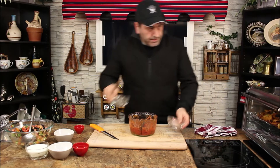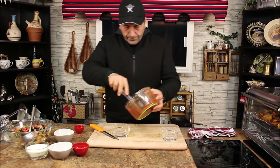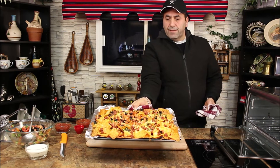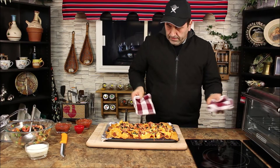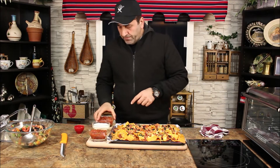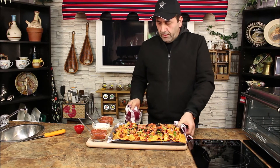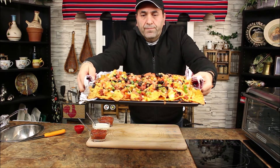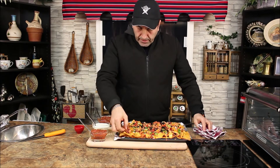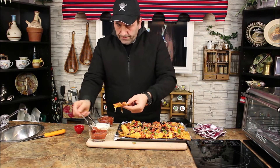Now let's transfer our salsa into the bowl — just take the blade out for safety. Yummy, look at this! Beautiful. Here we go — you can put salsa and sour cream as well if you want. Let me show it to you a little closer. This is your Dorito Nacho Supreme with the Italian sausage.